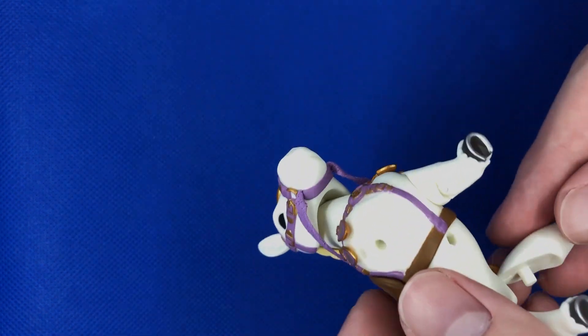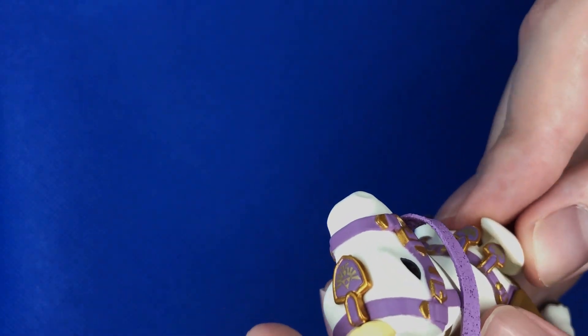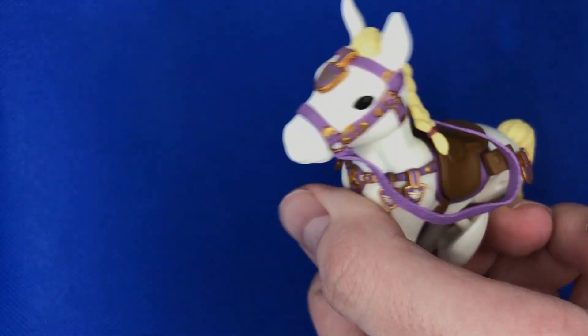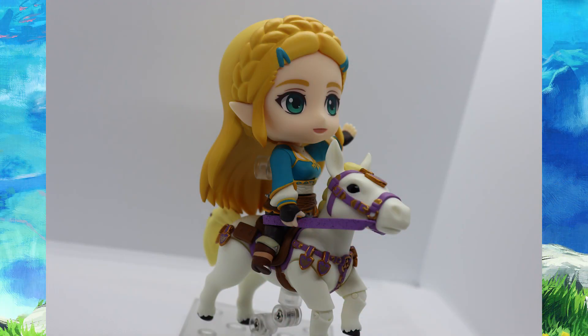I've not been the biggest fan of horses in Nendoroid figures in the past. I have the Elise figure — that was the first Nendoroid video I did, don't go watch that one — and the horses always look very bland. Like Epona for Breath of the Wild Link — eh. The one for Elise — eh. But this one, the Royal Stallion — I mean it lost a leg, but it's actually a pretty nice horse. The saddle piece that flew away earlier is just to pop out the default one and replace it, allowing you to put a figure on it.